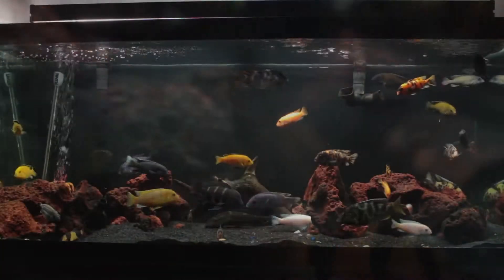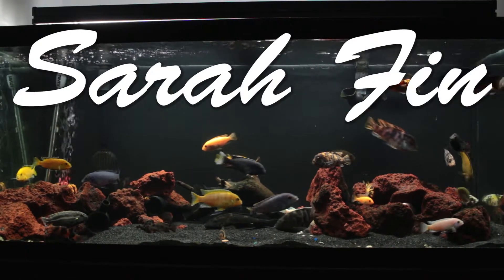Hey YouTube, Sarah Finn here with another update video on my 75-gallon African Cichlid tank.